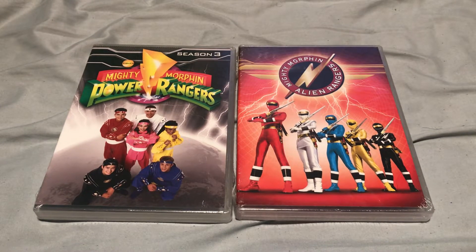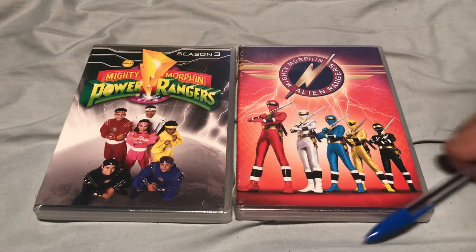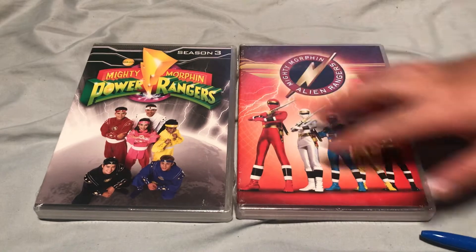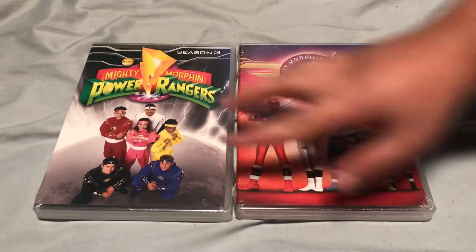Hey guys, Jason here, and I'm doing a DVD unboxing on Mighty Morphin Power Rangers Season 3 and Mighty Morphin Alien Rangers, which makes the complete third season.